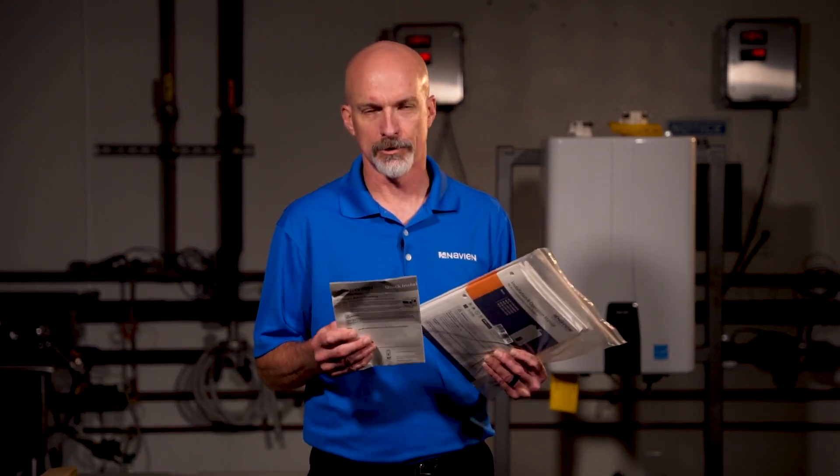All Navion units are shipped with installation instructions along with a quick install guide. These are there to make the installation easier. There's a lot of information in there that provides proper and safe installation and setup of the unit.